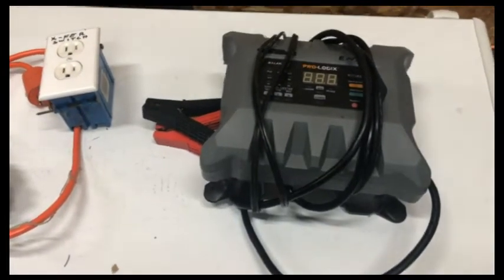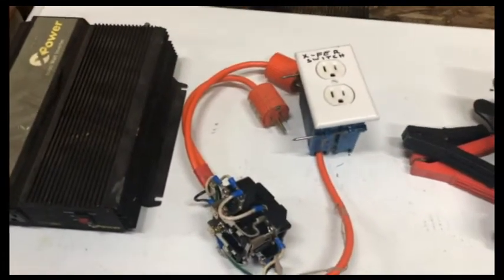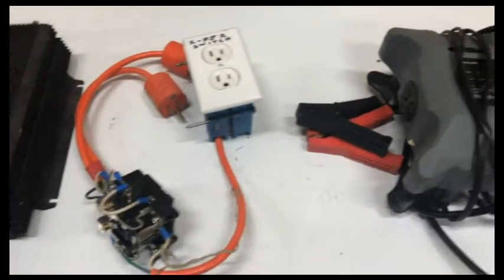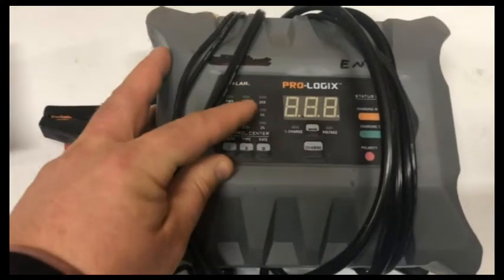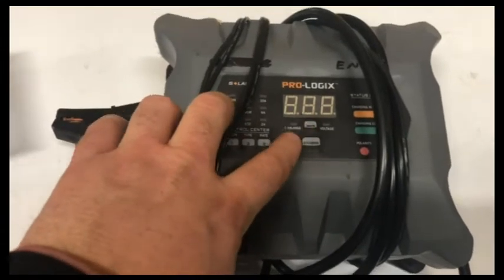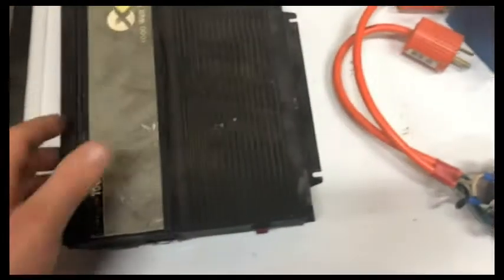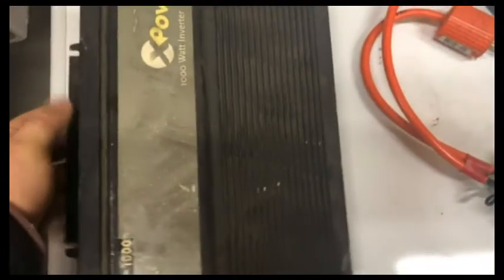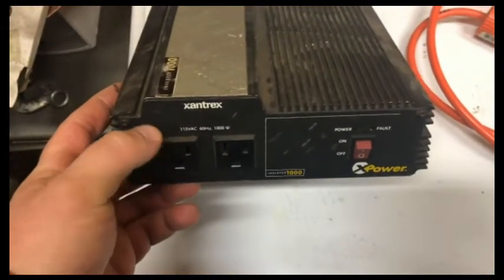For several years I ran a little 12-volt backup system that I built. I had some NAPA 12-volt deep cycle batteries and used a Prologix battery charger — you can see the state of charge of the battery and the voltage. Then I had a regular old 1500-watt 12-volt inverter, and the AC side was where the boiler was plugged in.